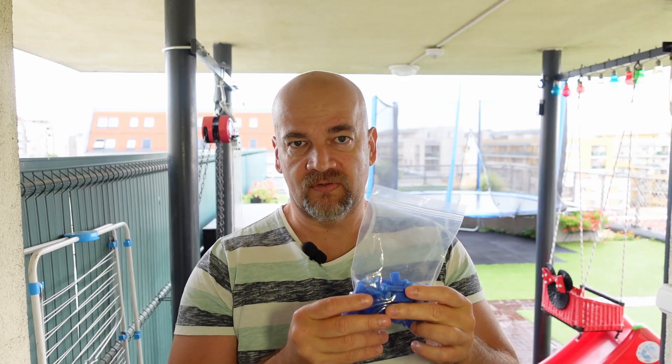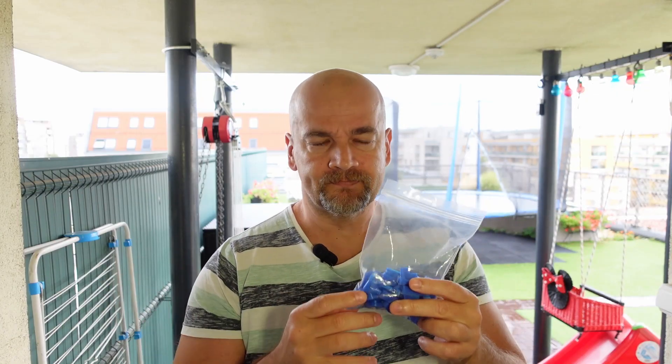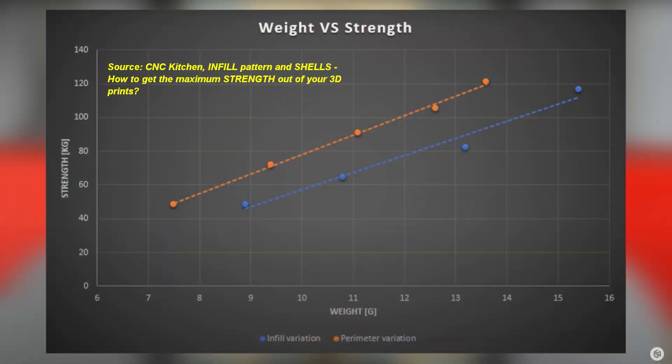To be honest, I'm a little surprised by these results — I was quite sure the max-wall version would be stronger without question. The difference is not big, but now I know that for a solid object I can just raise the infill to 100% and I'm good to go. It is very different if you need a hollow object with 20% infill: in that case raising the number of walls from 2 to 3 or 4 will increase strength significantly — Stefan from CNC Kitchen made a very good video about this.